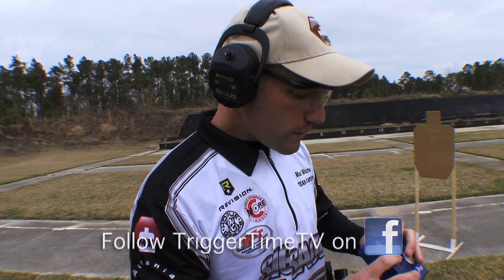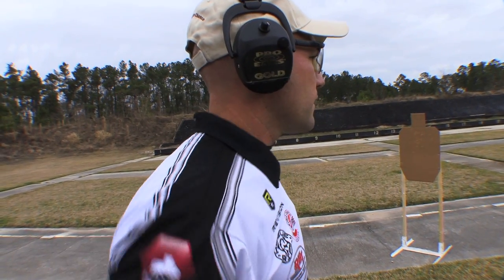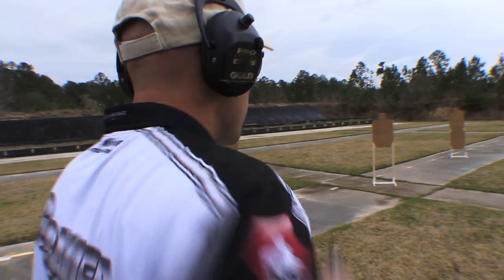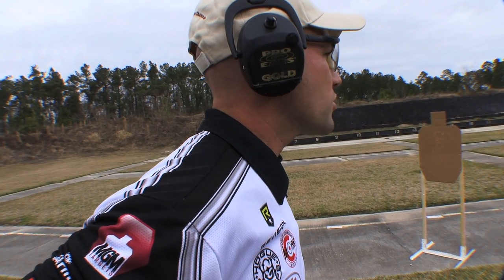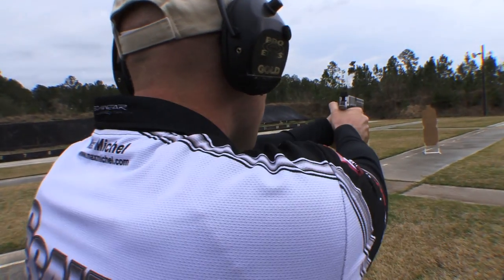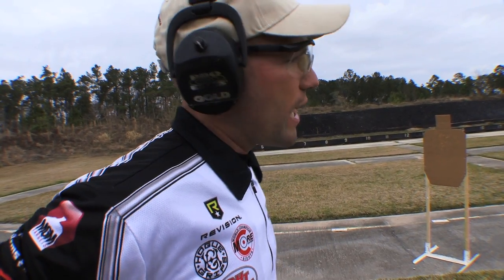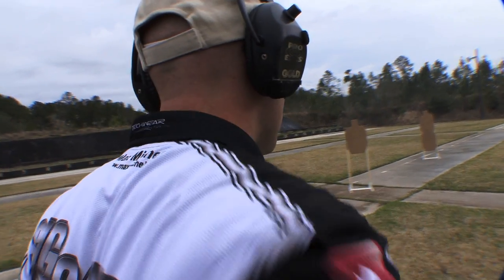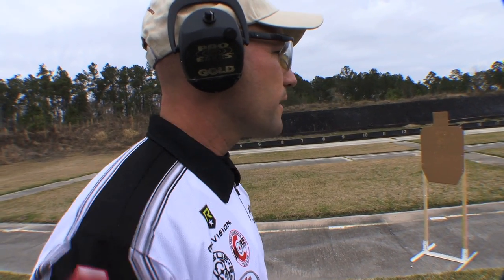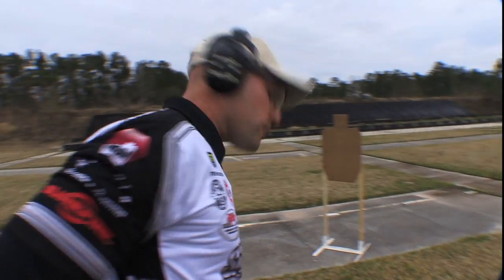Now for 20 Alpha — it's four separate strings. I'm going to give myself three seconds to draw and shoot five shots, four separate times. First string: that was 2.30 seconds, plenty of time. Second string: 2.41 seconds, still a little extra time to play with. Third string: 2.41 again. And the last string: 2.34 seconds. Everyone clearly made it under three seconds. Let's walk down range and check out the hits.